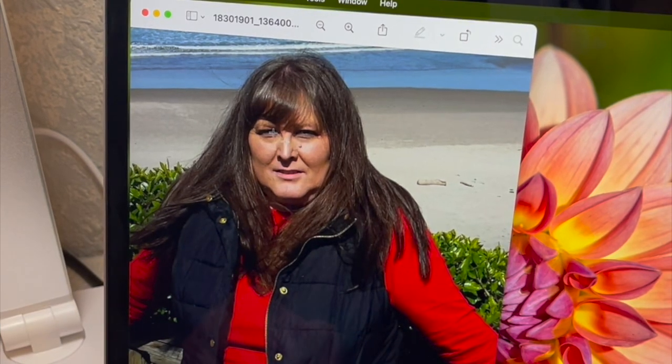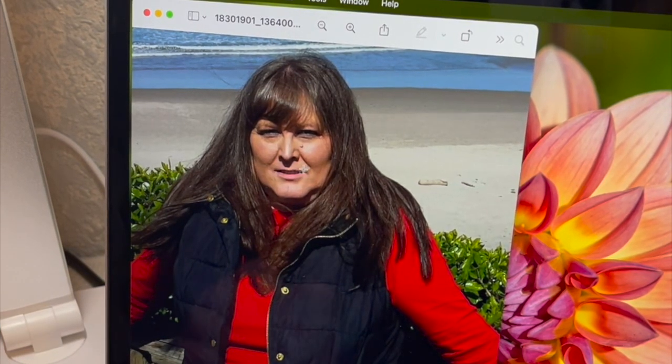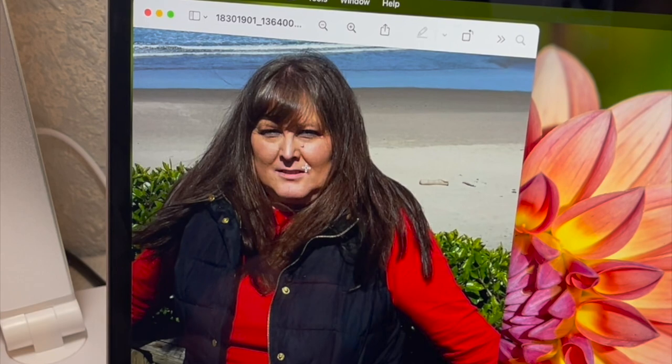Hey guys, today I'm going to show you how to sublimate on the 100% polyester sequin pillow from the Dollar Tree.